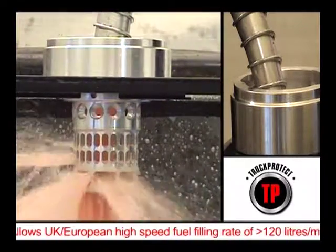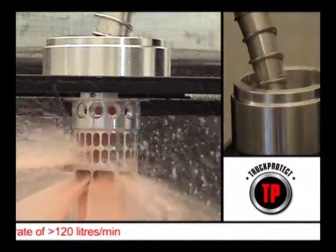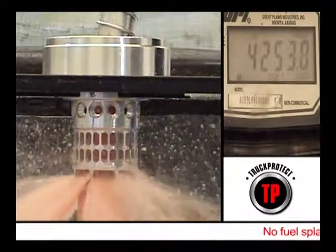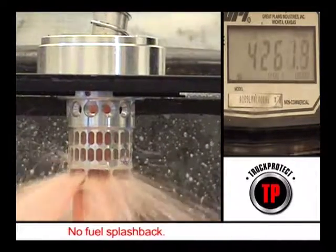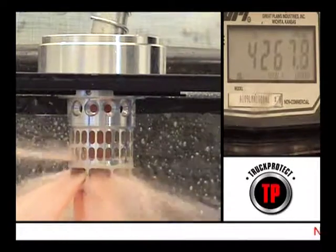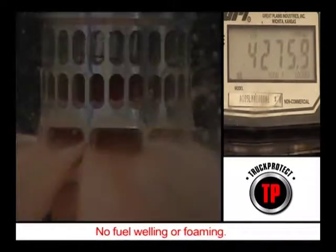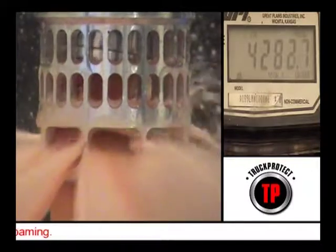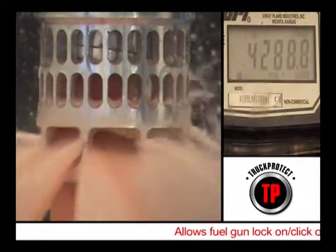Use of a unique combination of elongated slots, holes, a pyramidal base design and venting holes allows the fuel to flow straight through the bottom of the Neckit into the tank. This ease of flow means that there is no splashback whatsoever and no welling. The driver is able to lock on in the usual manner and the gun will click off when filling is complete. Ease of filling ensures that drivers avoid being splashed by diesel and are not frustrated by having to constantly manipulate the trigger to get the gun to fill. There is no wasted time during the filling process.